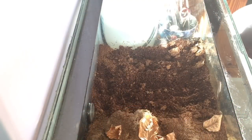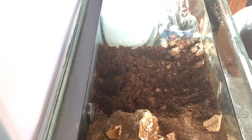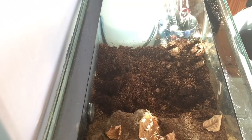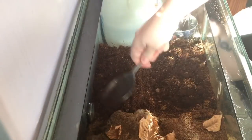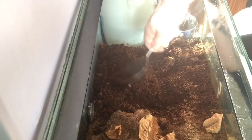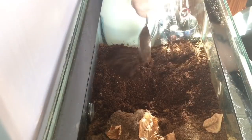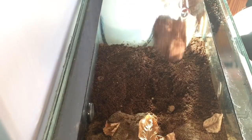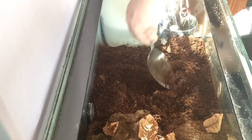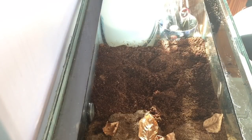With all the substrate out of the way, I'm going to put some fresh in. Unfortunately I haven't got enough to do the whole enclosure — I've only got enough just to do this part, but this is the main part of the enclosure that needs doing. I want it nice and level with the back of the enclosure. There we go, that should be plenty inside there.